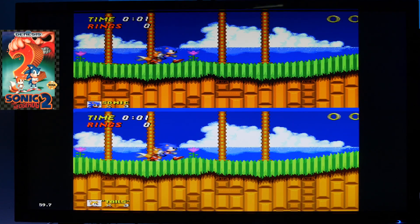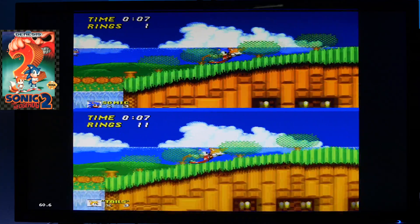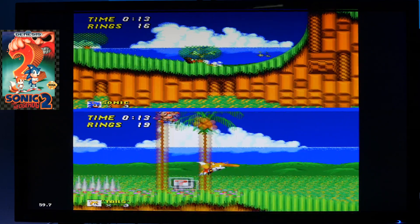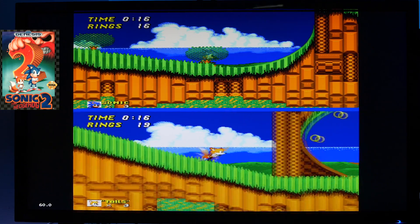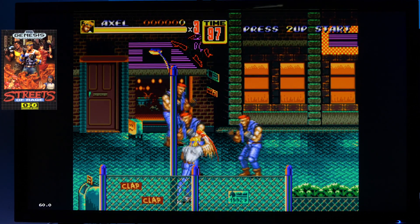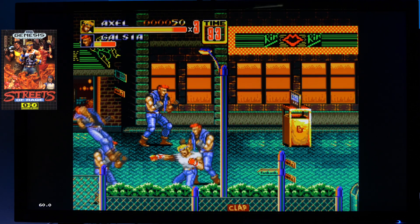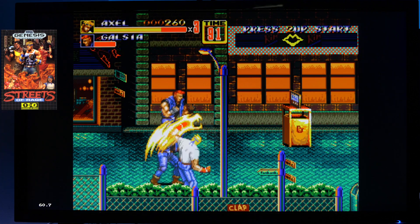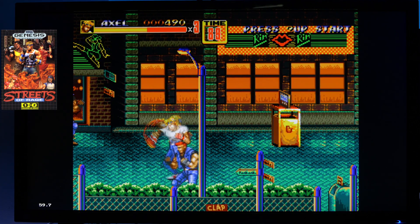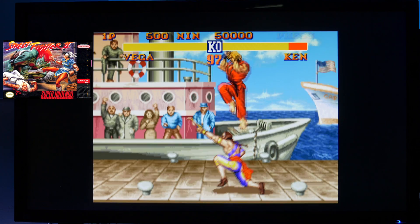Next we've got the Sega Genesis and we've got Sonic 2 — this one's always been one of my favourites. And the last one on the Sega Genesis is Streets of Rage — takes me back to the arcades. And lastly we've got the Super Nintendo and Street Fighter.